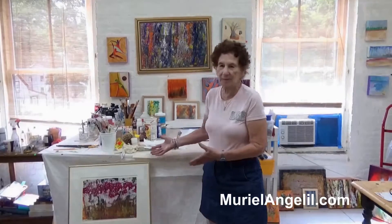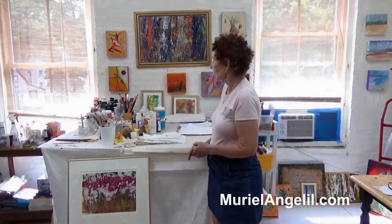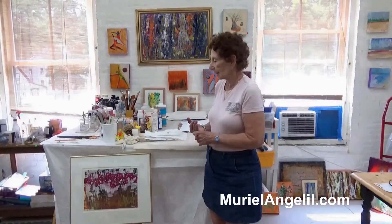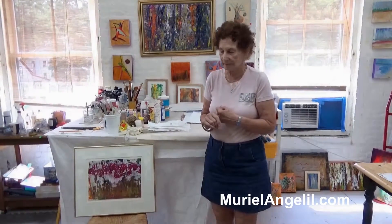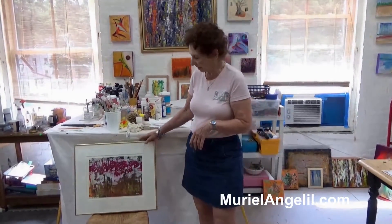I'm Uriel Angelil and I have a studio at 14 Cedar Street and these are my paintings. My paintings are very much inspired by two things: nature and trees and the ocean, and my memories of my life living in Egypt.